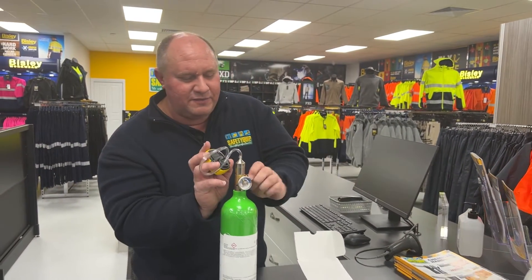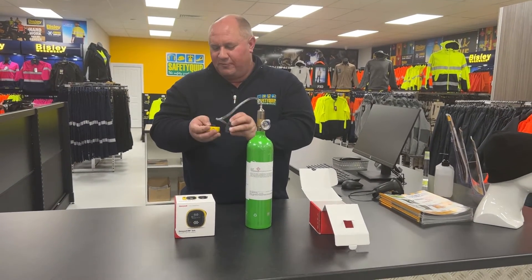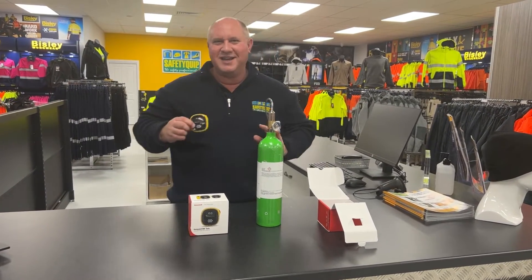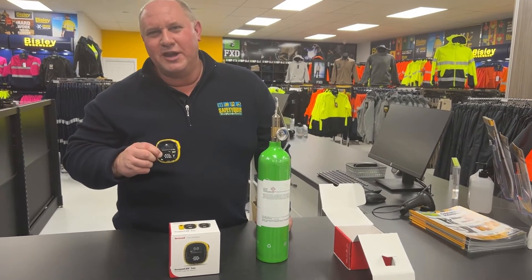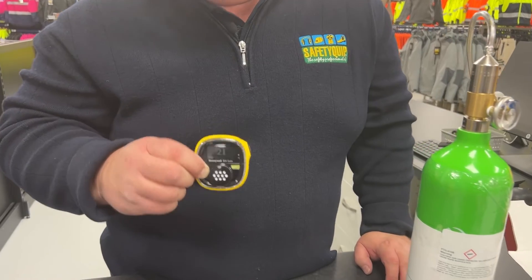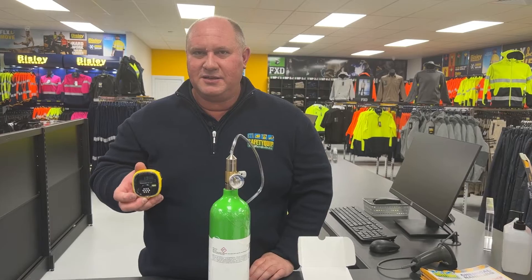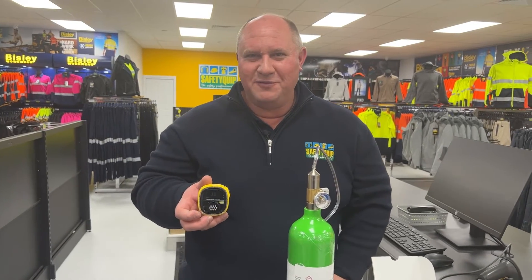I'll turn that off. So that's the process of bump testing a gas detector — simply checking that it's working properly by exposing it to a known concentration of gas and checking that it reads correctly. I would be quite happy to use that gas detector now, having proven to myself that it's working accurately and correctly.